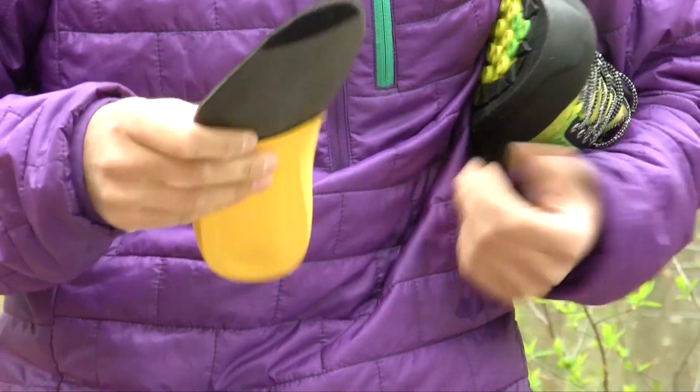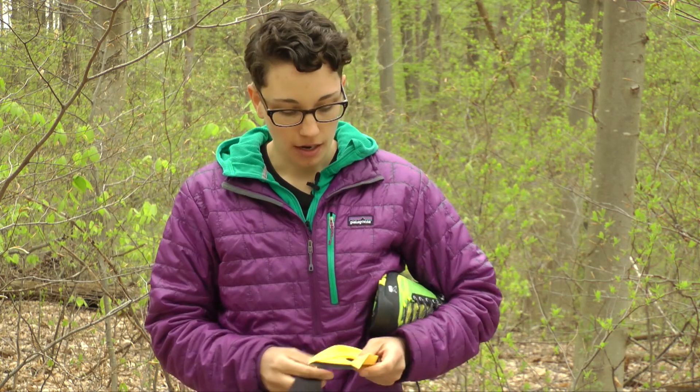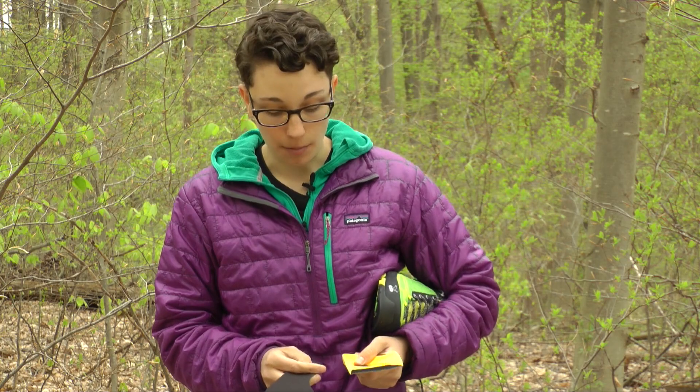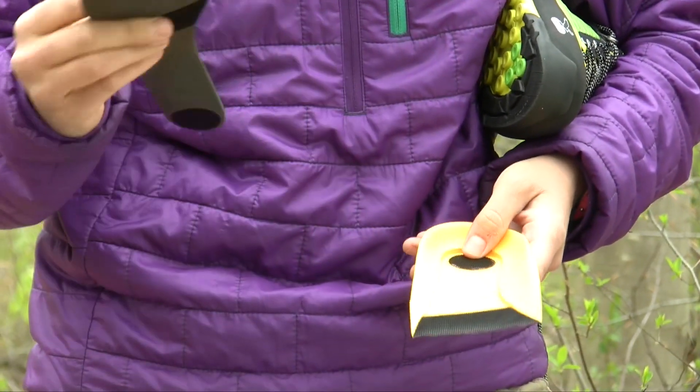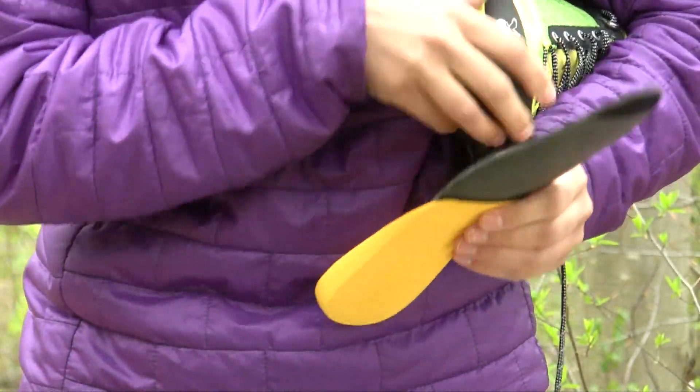The third part is their removable insole — a multi-fit footbed. You can actually take part of the footbed out, which gives a little bit of support and cushioning. But if you have a higher volume foot you can leave that behind and just use the base layer, or take them both out if you have your own insoles you want to put in.